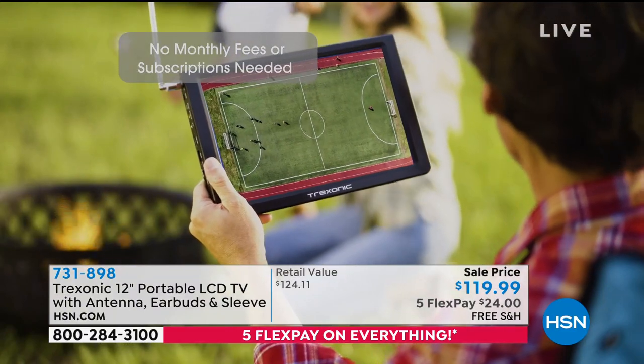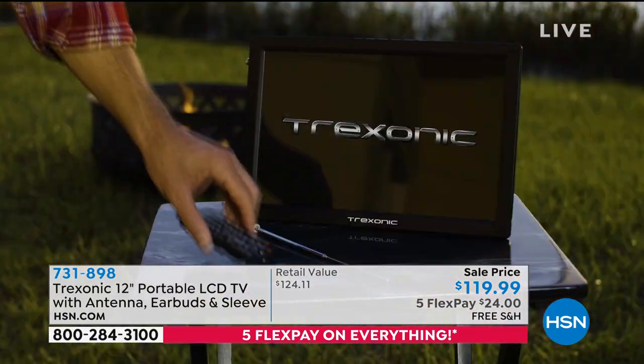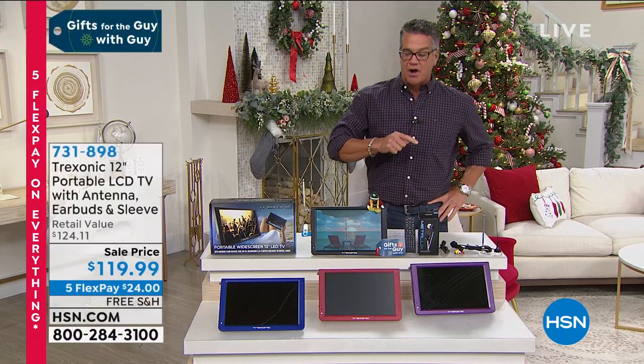The FCC has to have free channels in case of emergency. So you can grab this and you're going to love it. Five payments of $24. If you get a brand new HSN credit card, we'll take another $40 off.